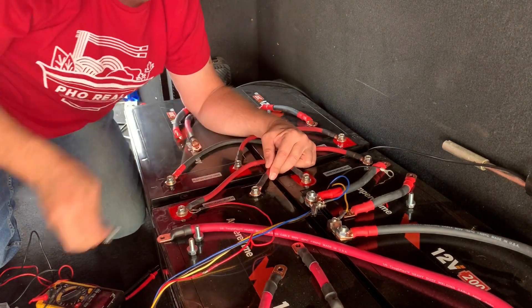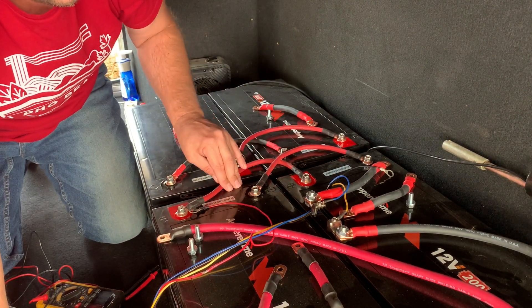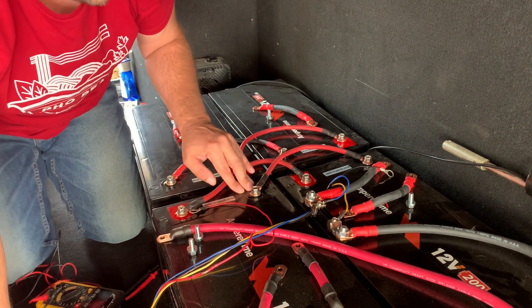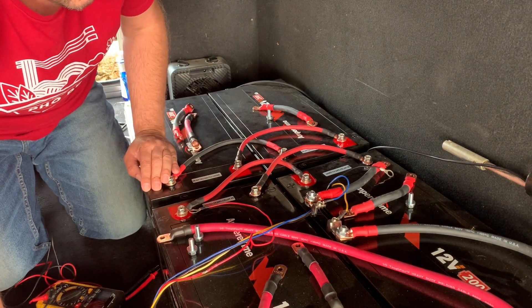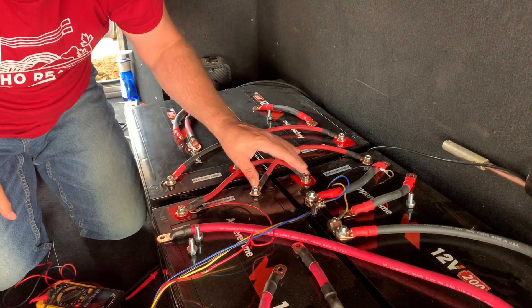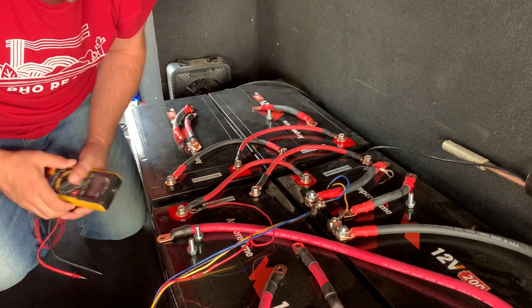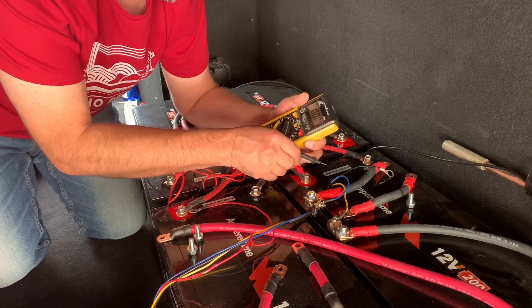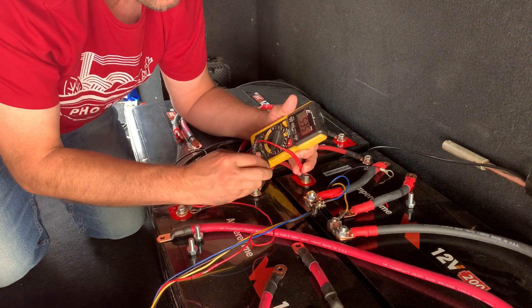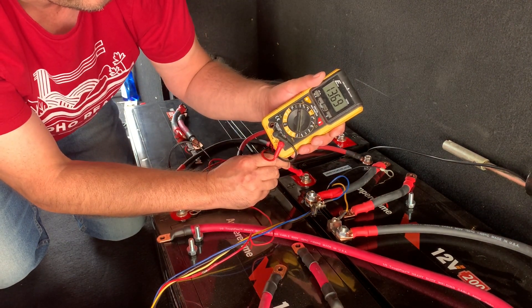One thing I do like about these batteries is their terminals that stick up. But constantly messing around with them, unhooking cables like this, kind of concerns me — I don't really want to strip out a connector, probably won't happen, but I don't want that. These two batteries are now reading 13.69 volts.